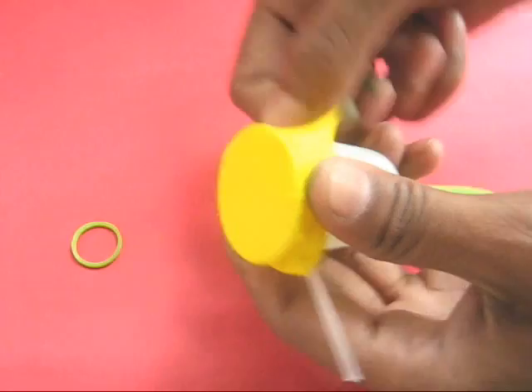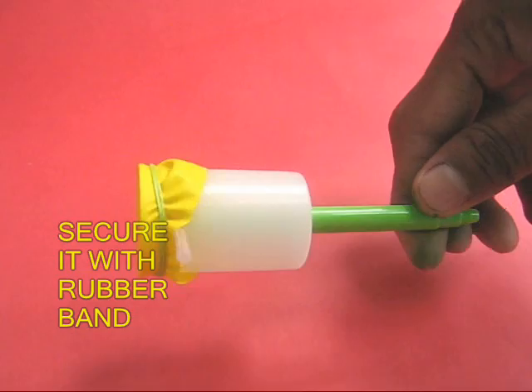Then take a cut or torn balloon and stretch it over the mouth of the film can and secure it in place with a rubber band.